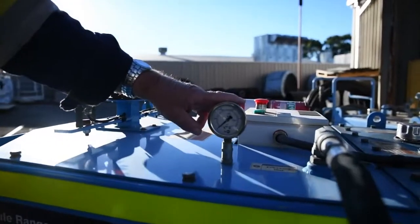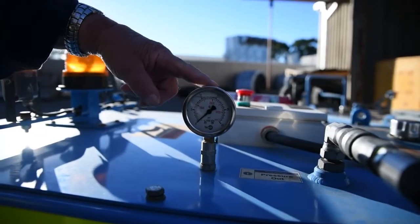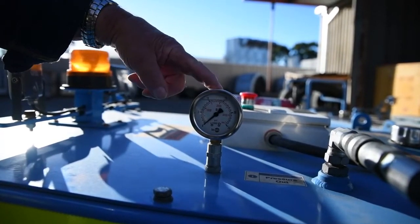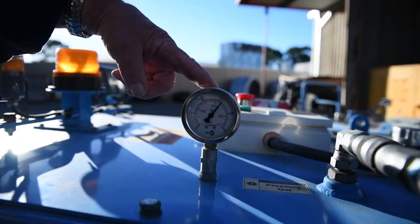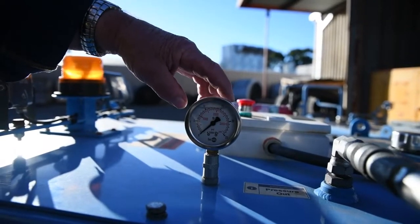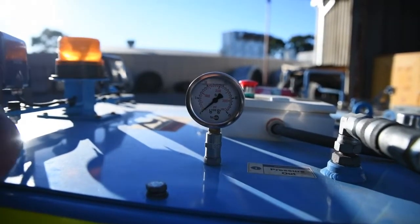The power pack — we've got to make sure that we've got enough pressure to run everything. At the moment the drill is not hooked up to the pressure line. I'll turn it on and the gauge will go to stall. That's what the pump is regulated to. So that's full pressure, and the power pack must have that full pressure.